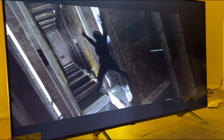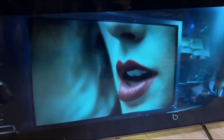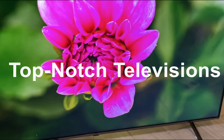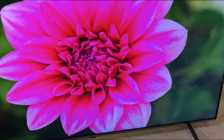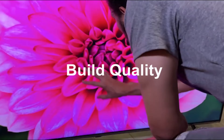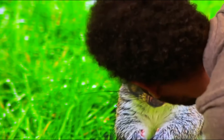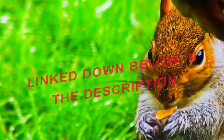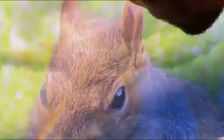Hey everyone, welcome back to our channel. In this video, we are going to talk about the LG QN8080 TV. LG is known for producing top-notch televisions, and the QN8080 is no exception. We'll be exploring its key features, sizes, design, and build quality in this video. If you are interested in buying this TV, you will find the Best Buy link in the description, so make sure to check them out. Now, without wasting any time, let's get started.